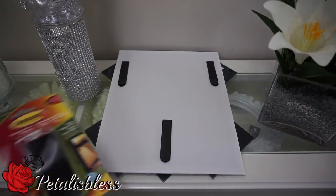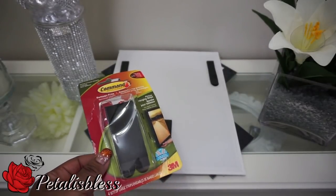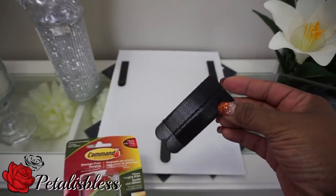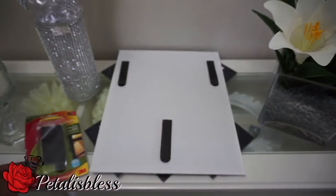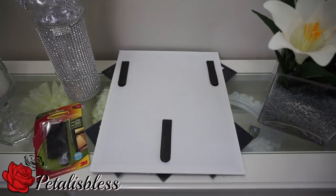This is how I hang it up — I use command strips to hang it up and I get them from Walmart. A lot of people ask me what I use to hang up my wall art decor, and I always use these command strips. They have different sizes and different packages. I placed three of them on the back of the little canvas to hang it on the wall.